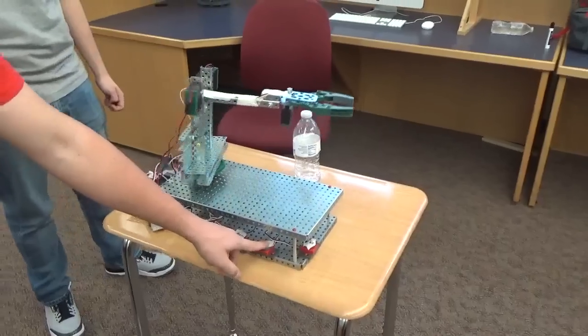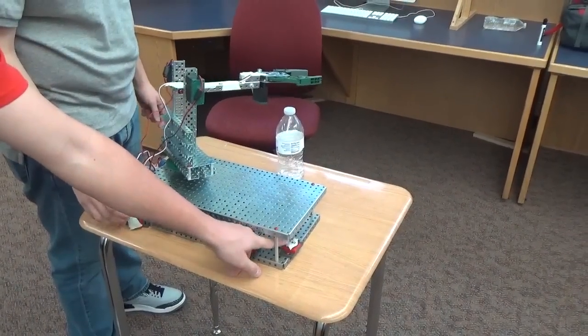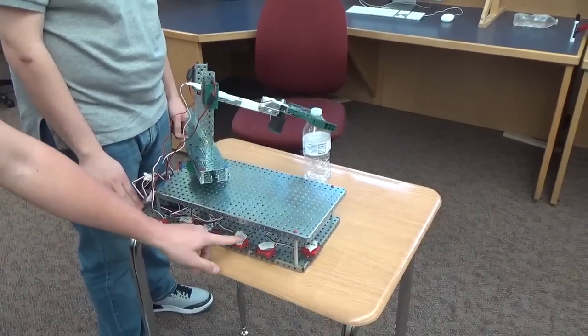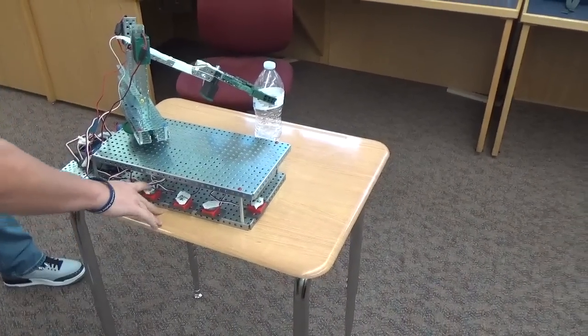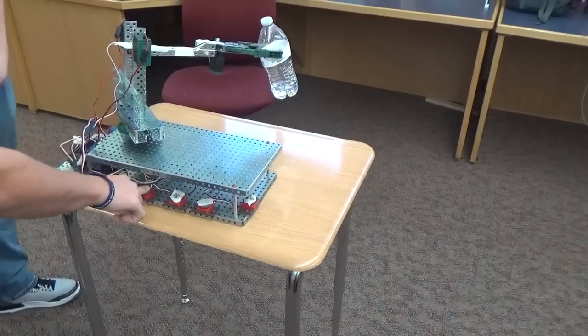We can move it to the left here. Right there. And we go down. Oh, that was perfect. I didn't see anything there. You can do it. I think that's good.